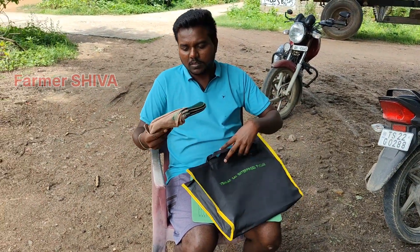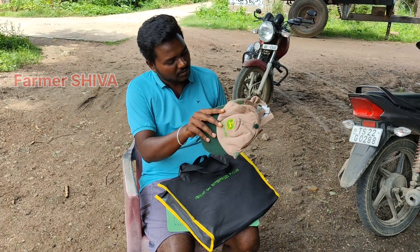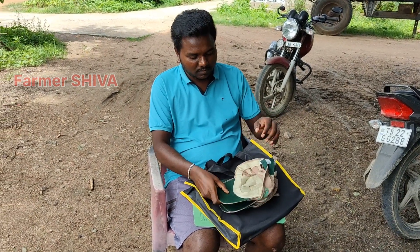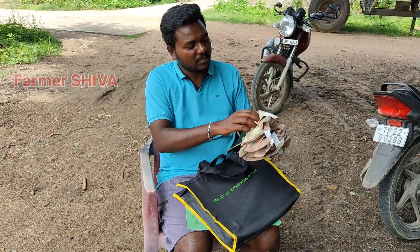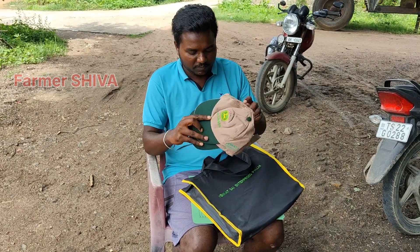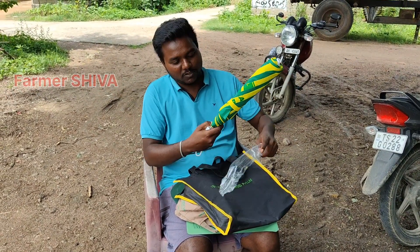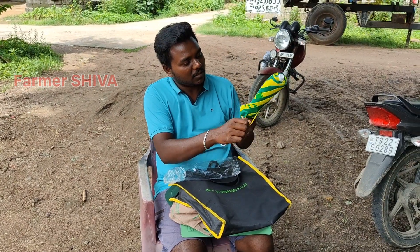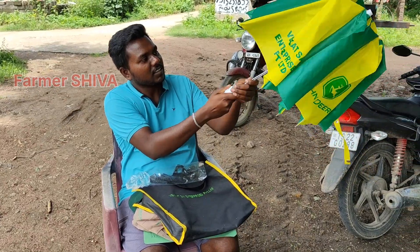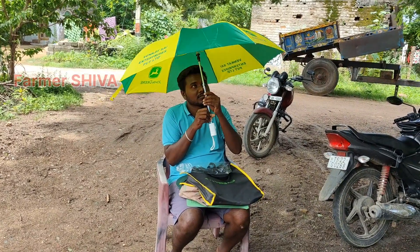First of all, let's go for what we did. I built four caps. In the name of the John Deere, we will use the John Deere logo. Next, drop in 4 caps and get 6 caps after 3-4 caps.